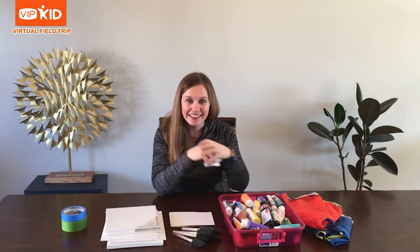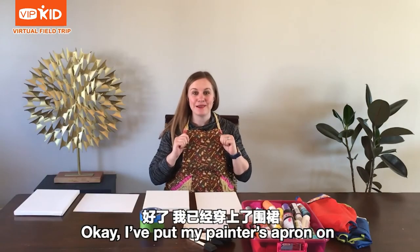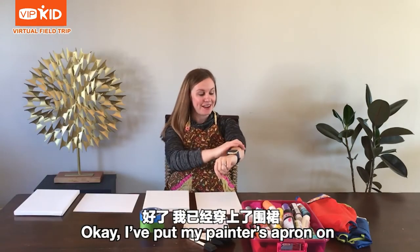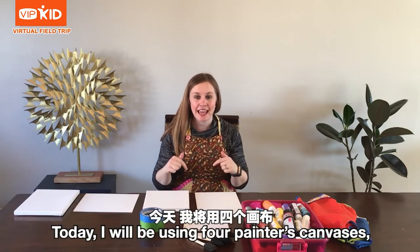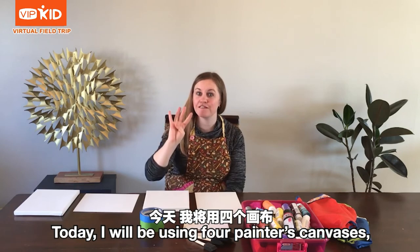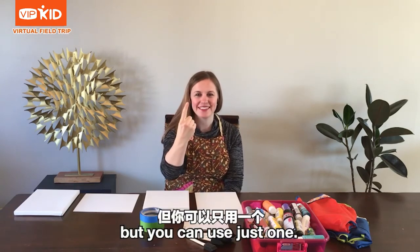Are you ready? Let's get started. I've put my painter's apron on and I've rolled up my sleeves to keep my clothes safe. Today I will be using four painter's canvases, but you can use just one.